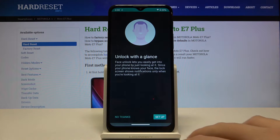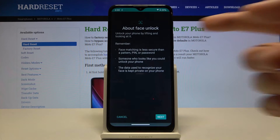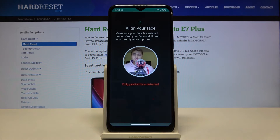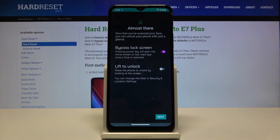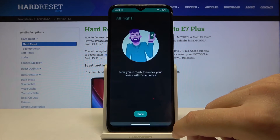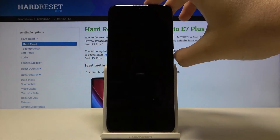Just click to set up, accept the permission, read the description, and then click Next. As you can see, the smartphone starts scanning our face, and it was really fast. Now we can just click Next and tap down.